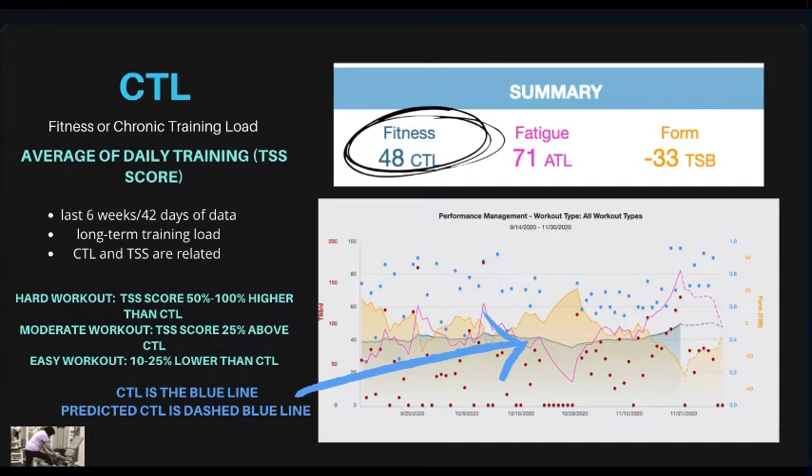The first one is your CTL — your chronic training load. This is just your fitness score, and it's probably the one you'll be most obsessed with. You just want it to go up and up, and by the time June rolls around you want to be at about a 90. It's an average of your daily training stress score (TSS). Your CTL is derived from 42 days of data — six weeks — and represents your long-term training load.